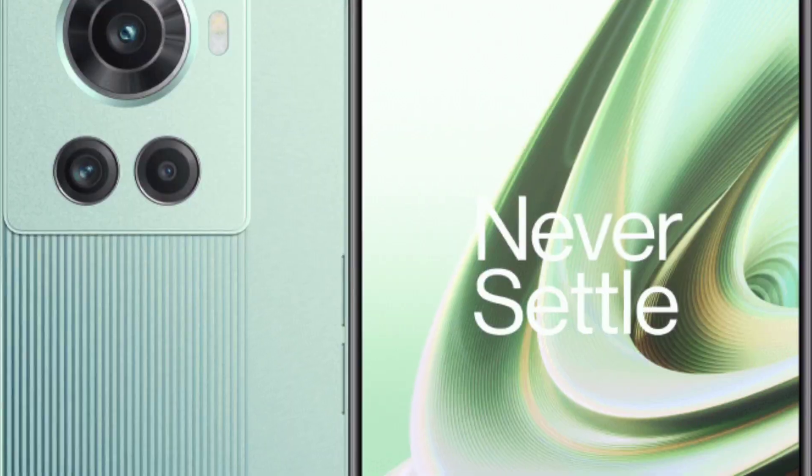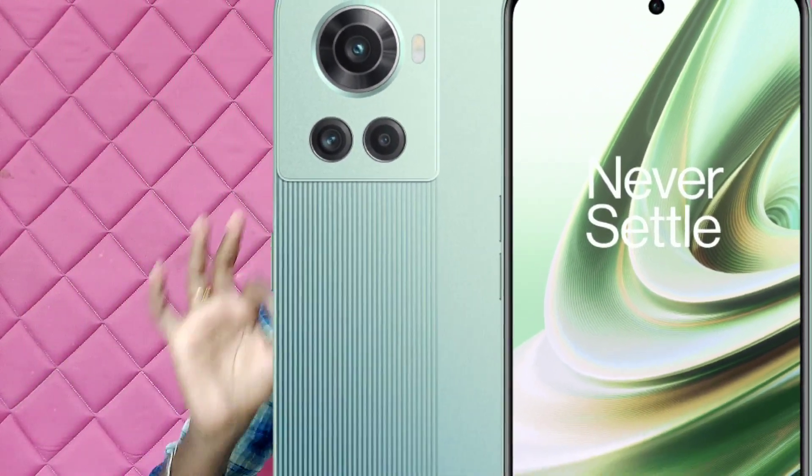When you look at the display, it's a 6.7-inch Full HD Plus AMOLED display with a 120Hz refresh rate. You also get HDR10+ support and a 10-bit display, which is satisfying.